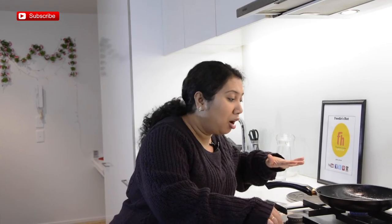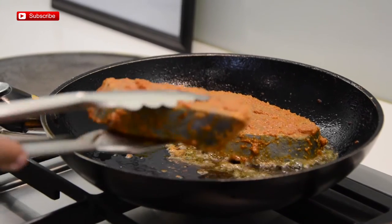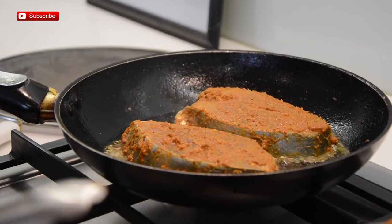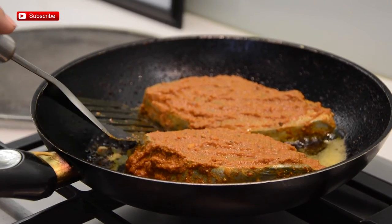Here in this pan I have preheated some oil. I am using mustard oil as usual, but you can cook with vegetable oil too. My oil is very hot, it's smoky hot, so I'm now reducing the heat to low and adding my fish to the hot oil. Over medium heat I'll fry each side for two to three minutes and then turn the other side. One side is done and now I'm going to turn the other side.